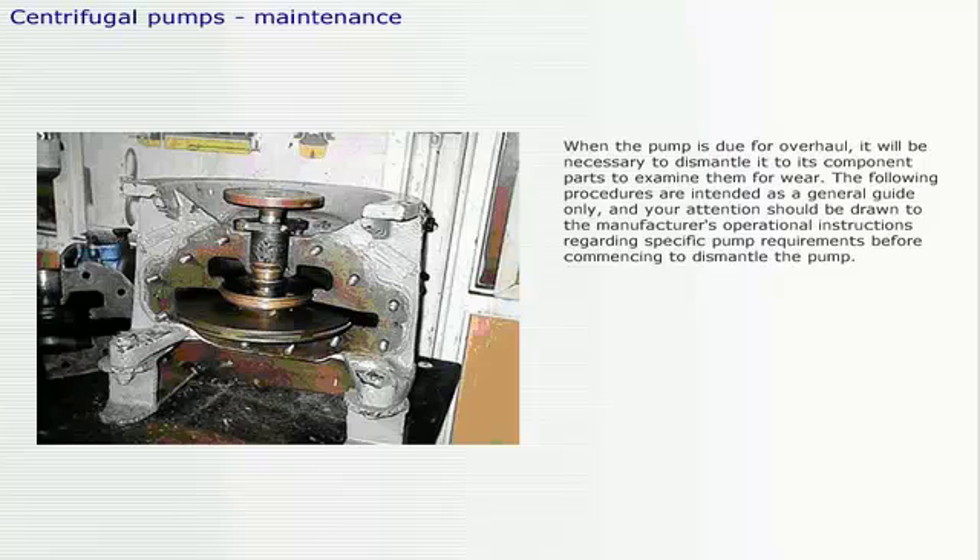When the pump is due for overhaul, it will be necessary to dismantle it to its component parts to examine them for wear. The following procedures are intended as a general guide only, and attention should be drawn to the manufacturer's operational instructions regarding specific pump requirements before commencing to dismantle the pump.